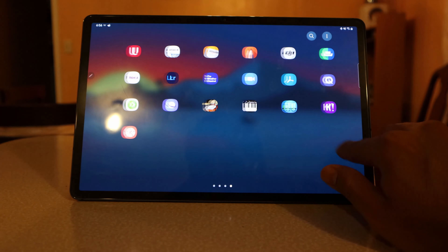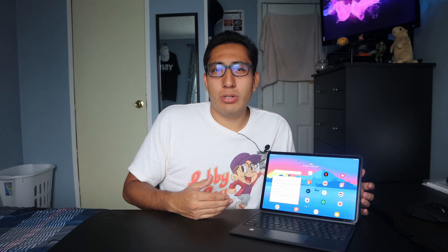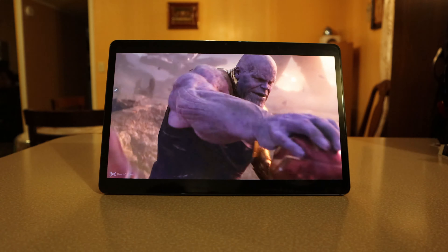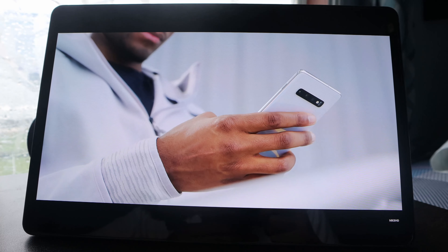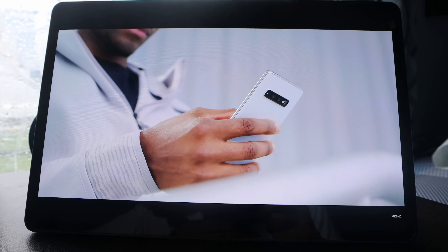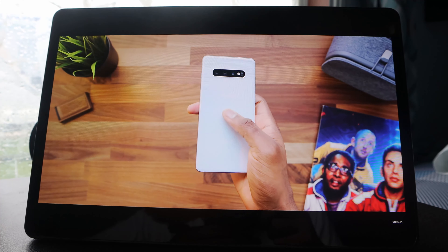The wider aspect ratio of the display is very nice for watching movies and TV shows and YouTube videos. Most movies and shows fill up the whole screen perfectly. Some phone-aspect-ratio videos will give you black bars, but it's still better than having a 4x3 display with big black bars for movies.